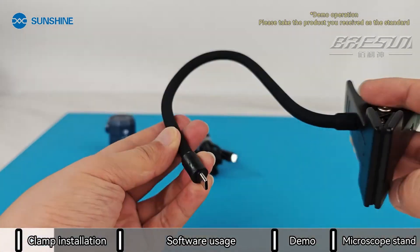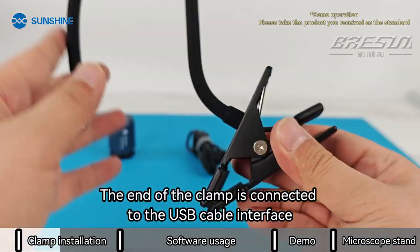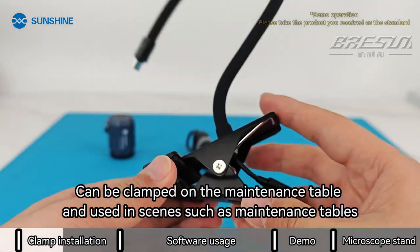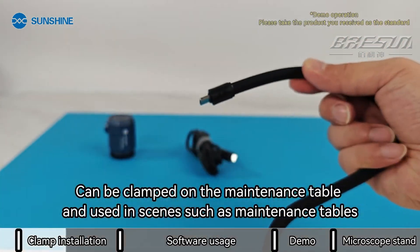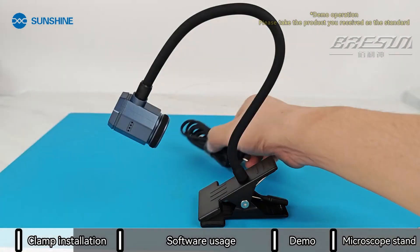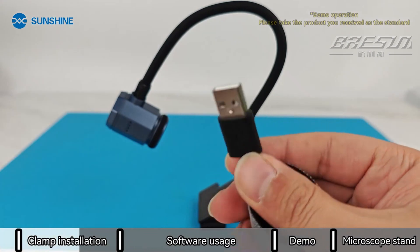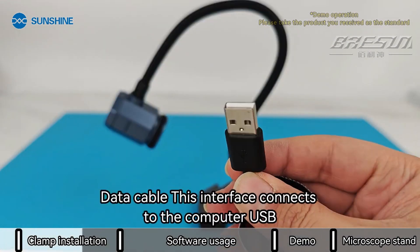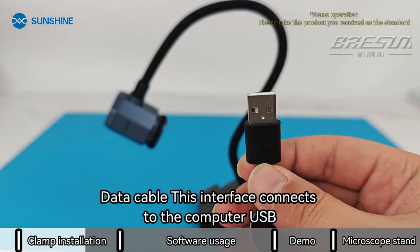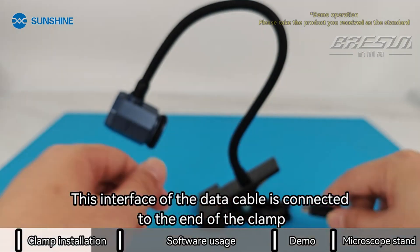Fixture. The end of the clamp is connected to the USB cable interface. It can be clamped on the maintenance table and used in scenes such as maintenance tables. Connect the infrared camera to the top of the fixture. Data cable connection: the clamp end connects to the computer USB, and this interface of the data cable connects to the end of the clamp.